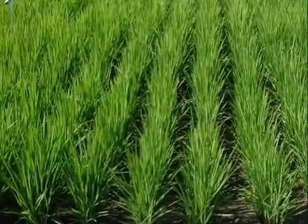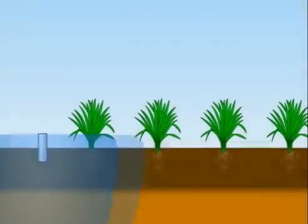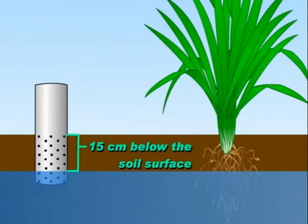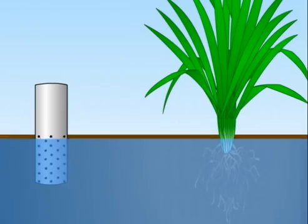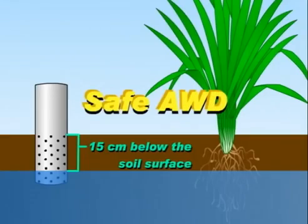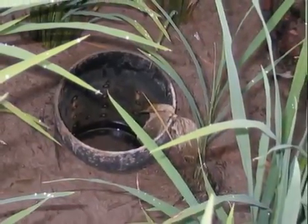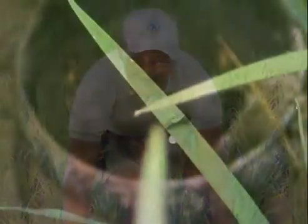The number of days that the field can be left dry depends on the soil type and other field conditions. A practical way of applying AWD is by observing the depth of water in the field using a field water tube. When the water level has dropped to 15 cm below the soil surface, the field should be reflooded to a depth of 5 cm. Allowing the water in the field to drop to 15 cm below the soil surface before irrigating again is called SAFE AWD. The 15 cm limit will not cause any yield decline, since the roots of the rice plants will be able to take up water from the saturated soil and the perched water level in the surface. The field water tube helps farmers see the hidden source of water.